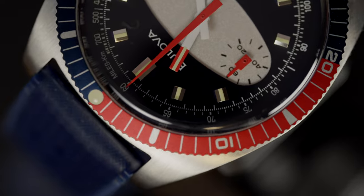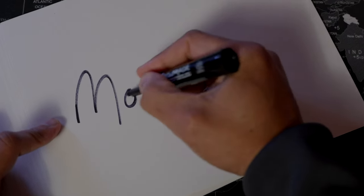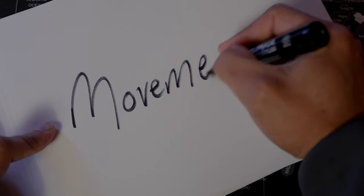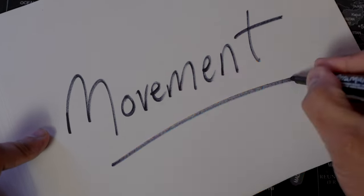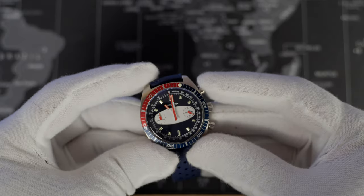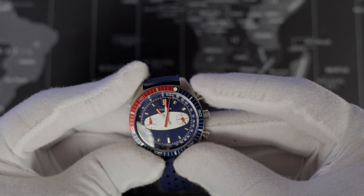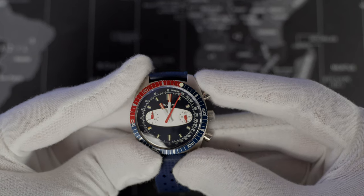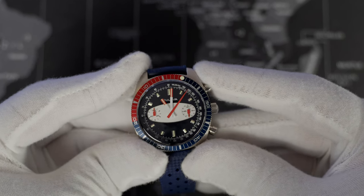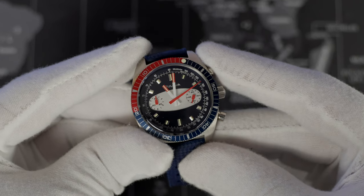Finishing off the dial is the outer ring tachymeter, which is used for speed measuring. Now the movement for this Surfboard Chronograph is the Miyota caliber 6S21 quartz movement. It's meant for a date complication, so don't be alarmed — as I've mentioned in my video short regarding this watch — that it has a ghost crown. First position is usually meant for date wheel adjustment, but there isn't one.